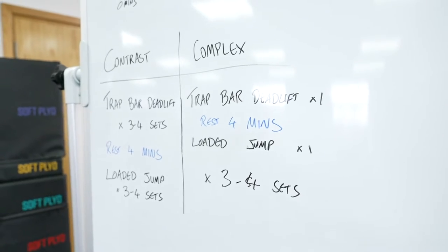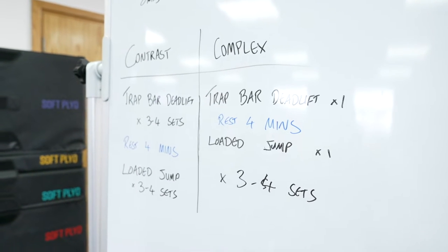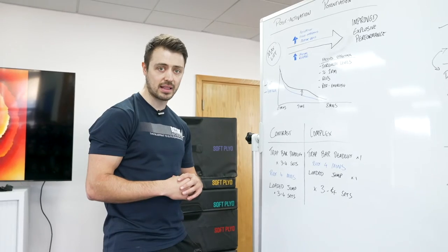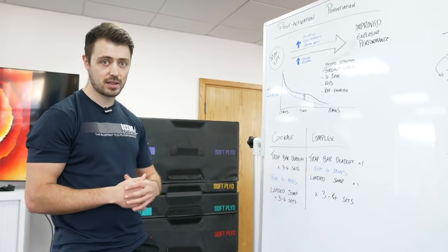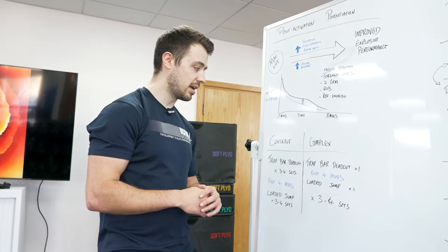The two types we use are contrast and complex training. The difference is that with contrast training, we do all the sets at once with a heavy lift. For example, using the trap bar deadlift here, we do three to four sets of three repetitions, then rest for four minutes, and then do our three sets of loaded jumps.